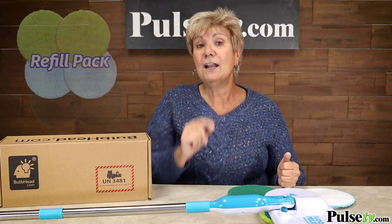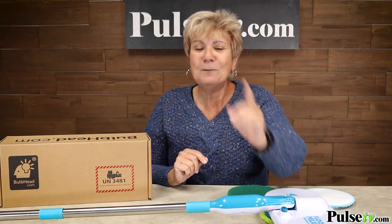We have a great price on these, so head on over to the site, read more about them, and grab your set today.